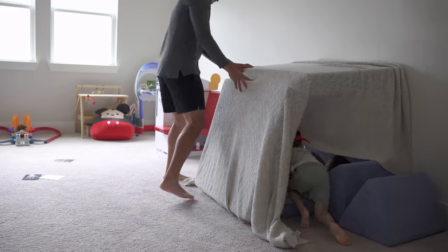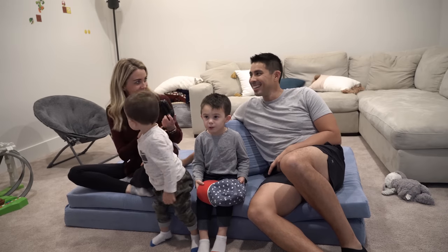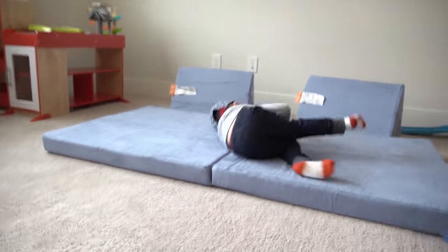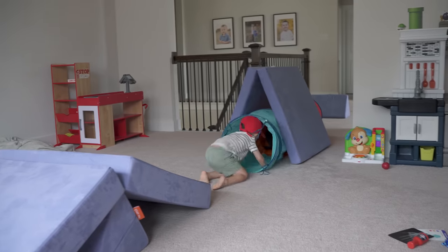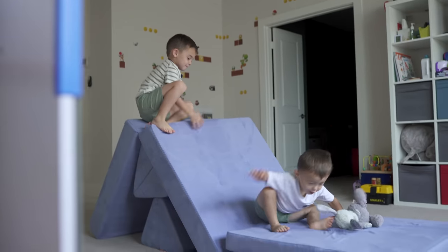At the very least, if it's not being used for play every single day, it can be used for casual lounging — it's not just for the kids. I sit on it and use it a lot while watching the kids play. It's a pretty popular pickup among Montessori parents. The play element is just out of this world — you can configure it to make forts, caves, pirate ships, ramps, and slides.